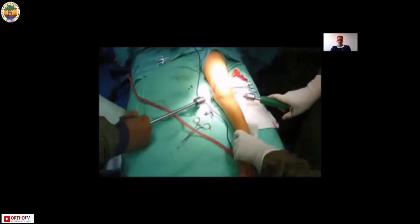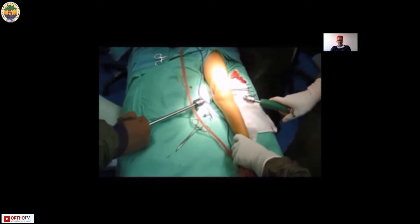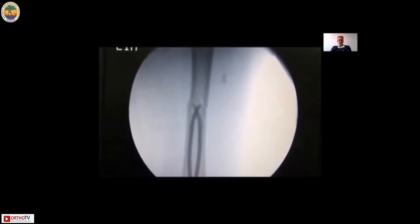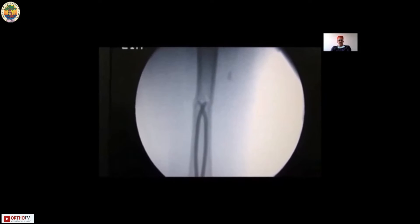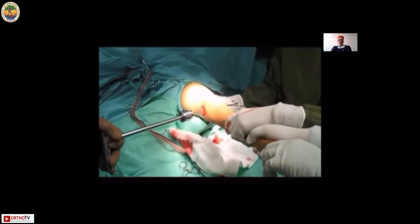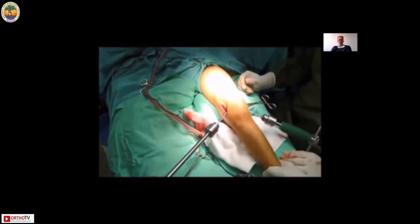Now both nails will be gradually advanced to reach the fracture site. Once they are at the fracture site, with linear traction you reduce it, then pass the nail into the proximal fragment. The nail which is easier to pass into the proximal fragment is usually passed first. Very often on the first pass the nail has not entered the canal, and what needs to be done is placing a bolster underneath the femur to restore the anterior bow, which corrects the posterior sag.